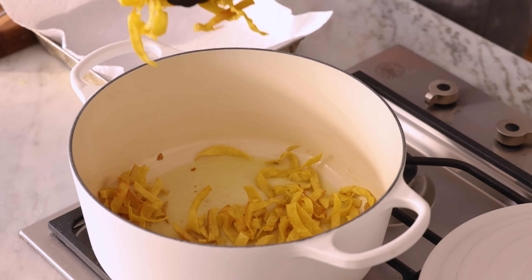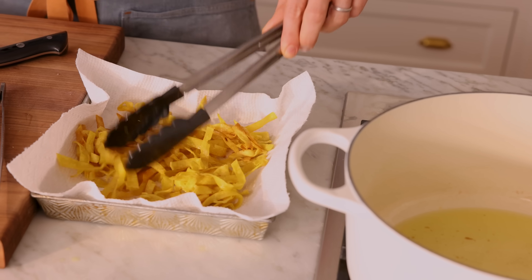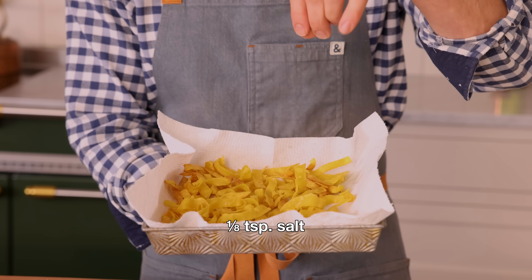As soon as they've crisped up, transfer to a paper-lined pan and let them drain. But don't forget to sprinkle with about an eighth of a teaspoon of salt. By the way, if you love delicious things but you haven't subscribed, hit that sub button. There are two new recipes every single week, plus extra shorts, so there's always something delicious on the horizon.